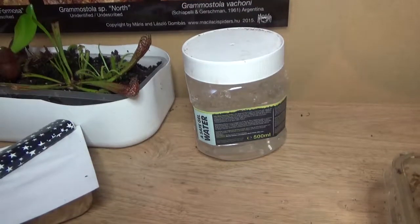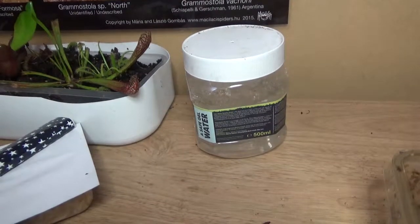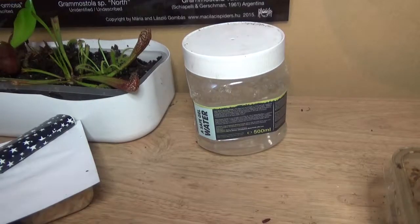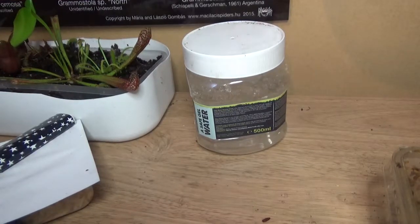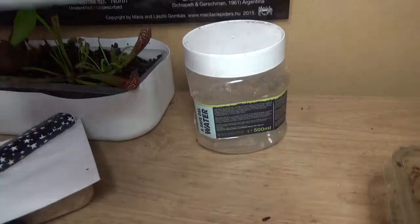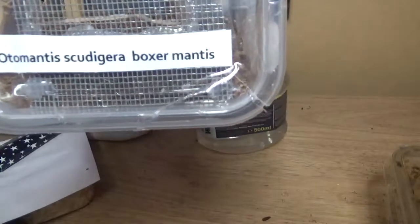Hey there gang. I've got something quite special for you all today. So a little while ago I got some Boxamantis — Ottomantis, Scutigera — I don't know if that's right, but anyway, I got them.